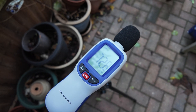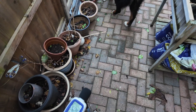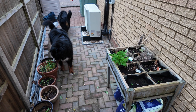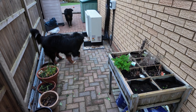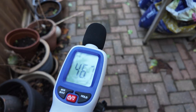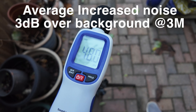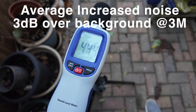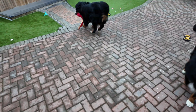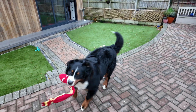I've now moved the sound meter approximately three to four meters away from the heat pump. Unfortunately we now have two noisy dogs who are going to throw off the readings. As you can see it's quite difficult to get sound readings with these two just performing for everybody in the garden.